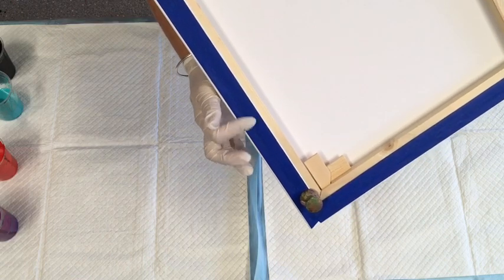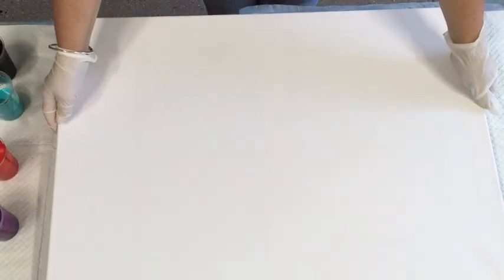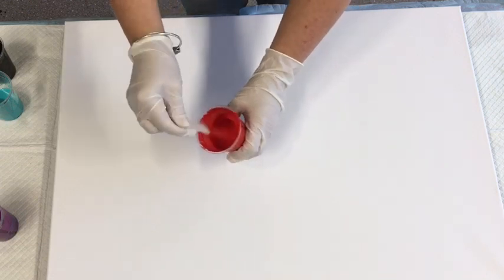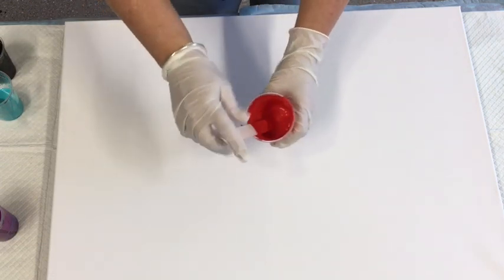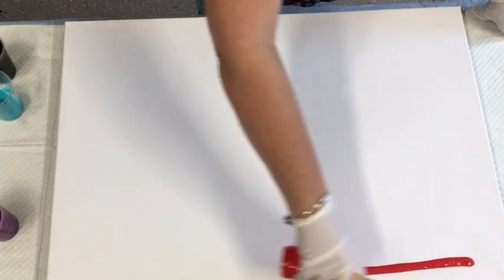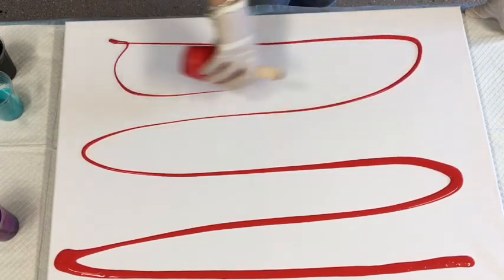Good morning everybody, just going to do another pour with lots of different bits of leftover colors. The canvas is a 50 by 70. I have taped the back to protect it from the runoff and I've got my giant push pins in there. I'm just going to use some odd bits of paint. These little cups were from when I was testing which glue sticks, so these are mixed with a pouring medium of sticks glue and water.